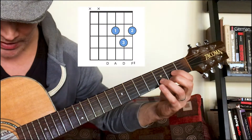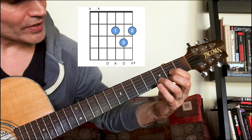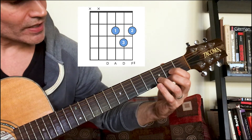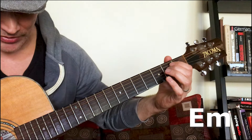D chord: we're not playing the E string or the A string. Start on the D string — open fourth string, first finger second fret third string, third finger third fret second string, second finger second fret first string.